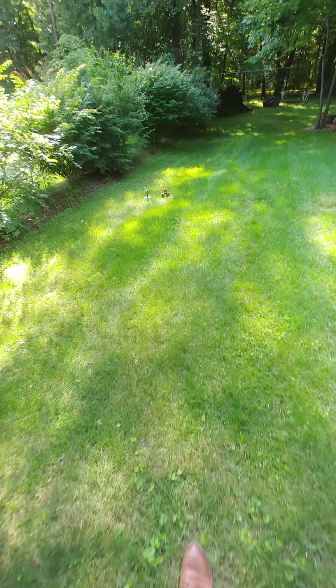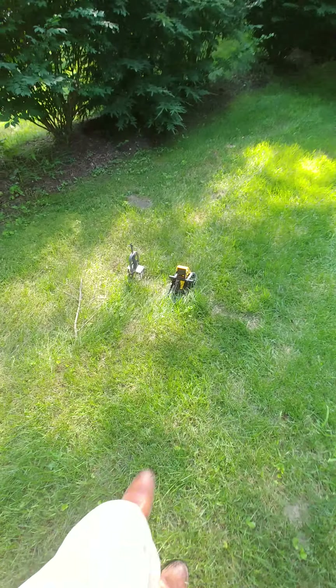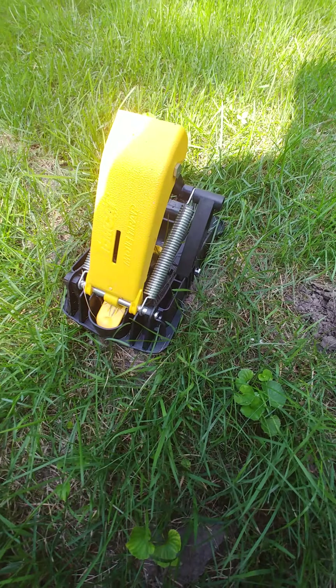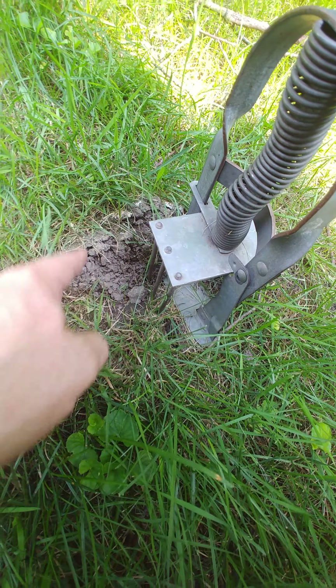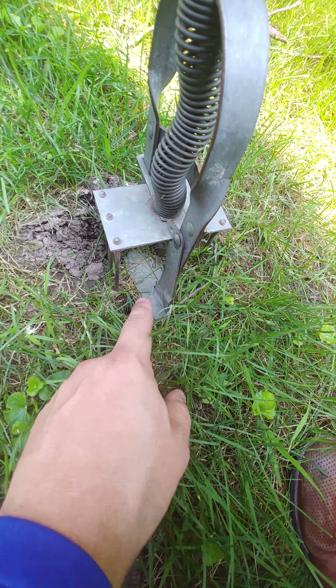One of the new mole traps I set has sprung — looks like we got something. I set the trap up and it looks like he went around the spike trap here, so this one didn't get set off.